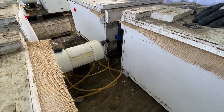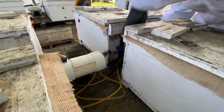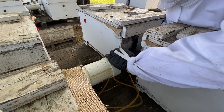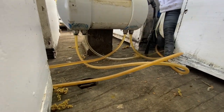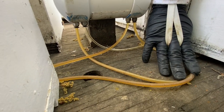Now you're ready to connect your main. The main is connected — you can see the syrup running through it right there.